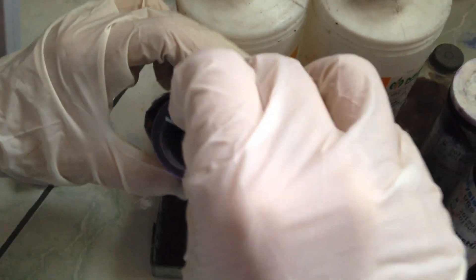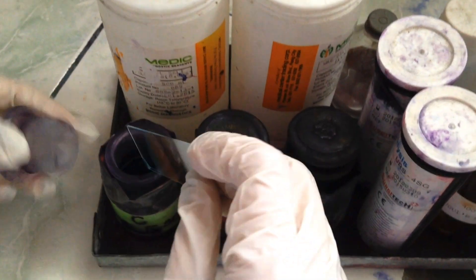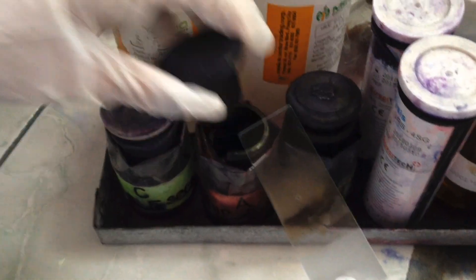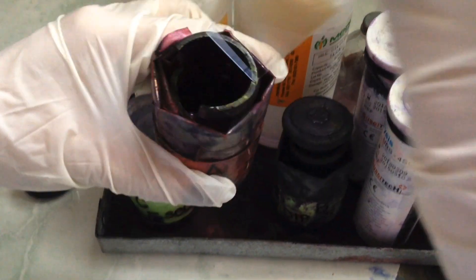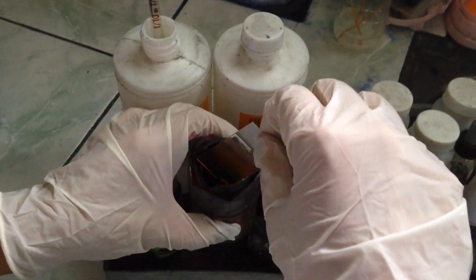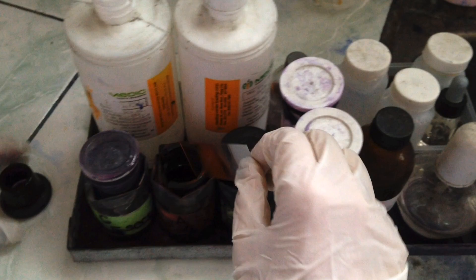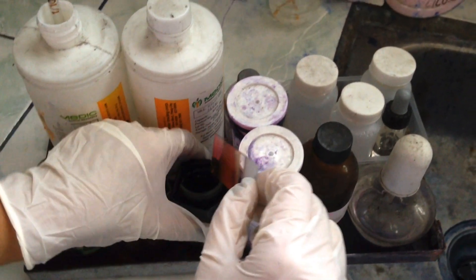Dip the slide in the first jar, which contains ethyl alcohol, to fix it — about 5 to 10 seconds. Next step: dip in eosin 10 times. Last step: dip 10 times in the jar containing methylene blue.